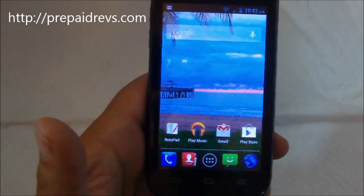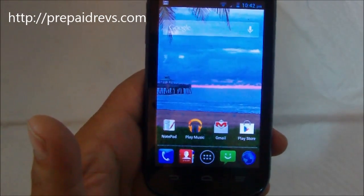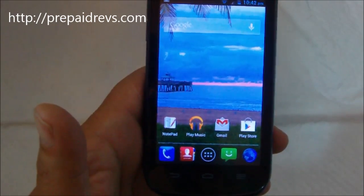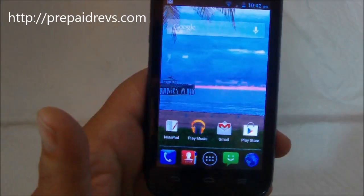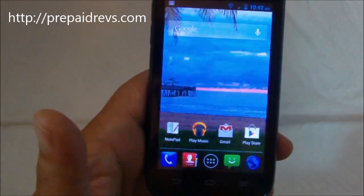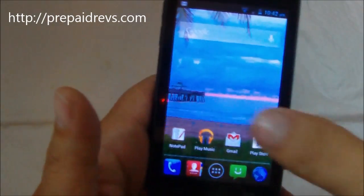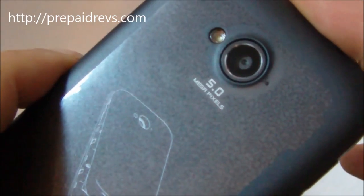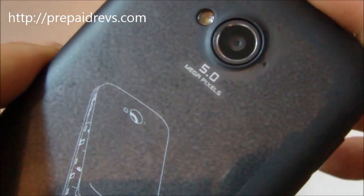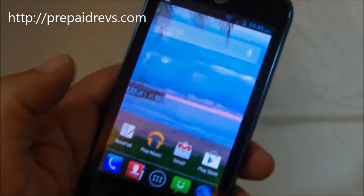The main highlights on this one are the 1GHz processor. It does come with Android 4.1 Jellybean, so it is one of the newer Android operating systems out there — it's not the latest, but it is fairly new. You do get a 5 megapixel camera with LED flash, and the screen size is a 4 inch diagonal.